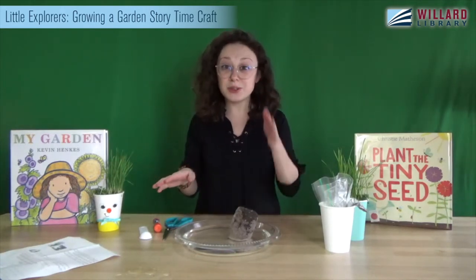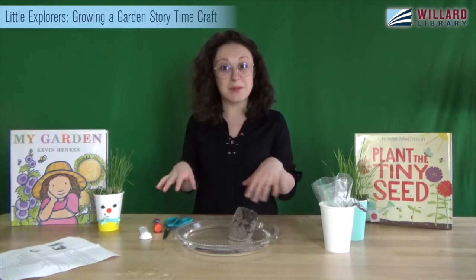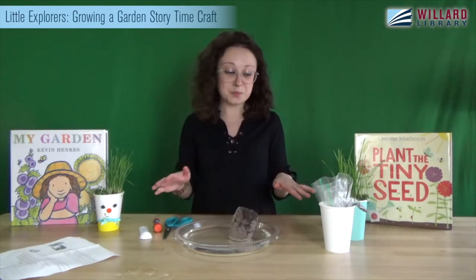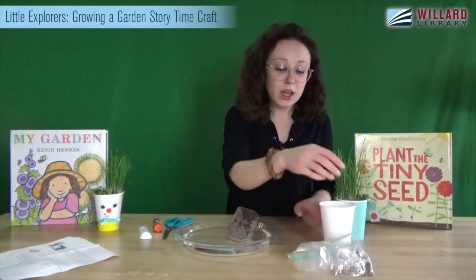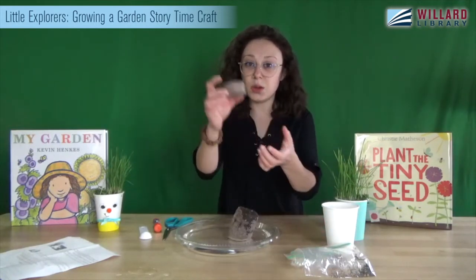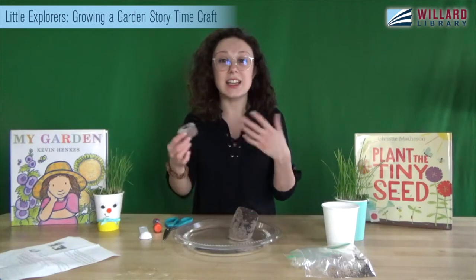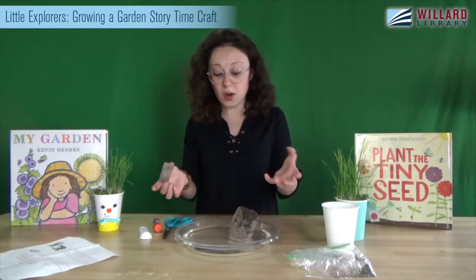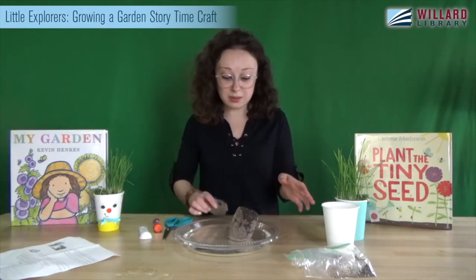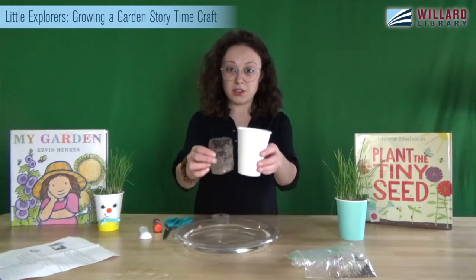If you have your April grab-and-go kits, go ahead and get them out. Get out the growing a garden story time — everything you need will be in there. First, we are going to take out the two little soil pellets in your cup. I've already started growing one of mine; it takes about 15 or 20 minutes, and when they're done they'll be about this big compared to your cup.